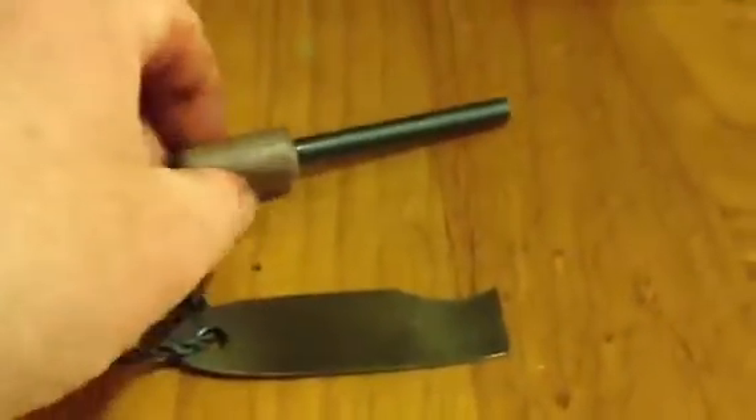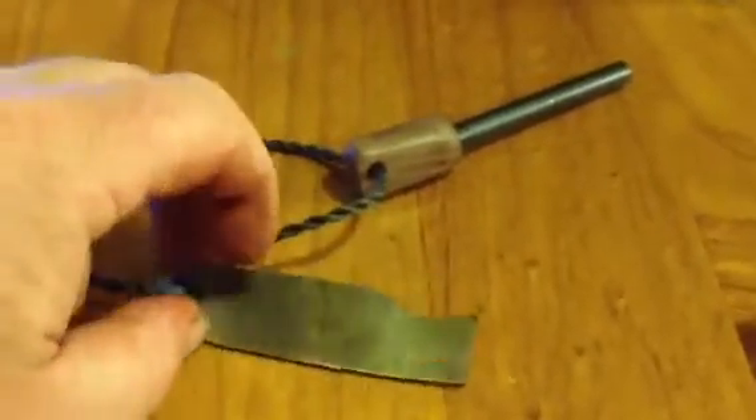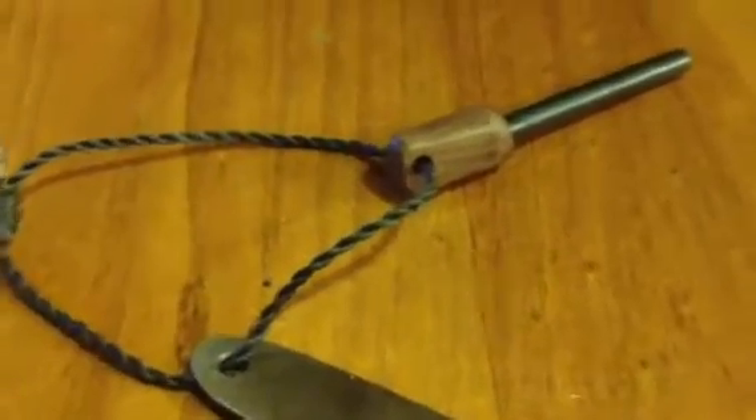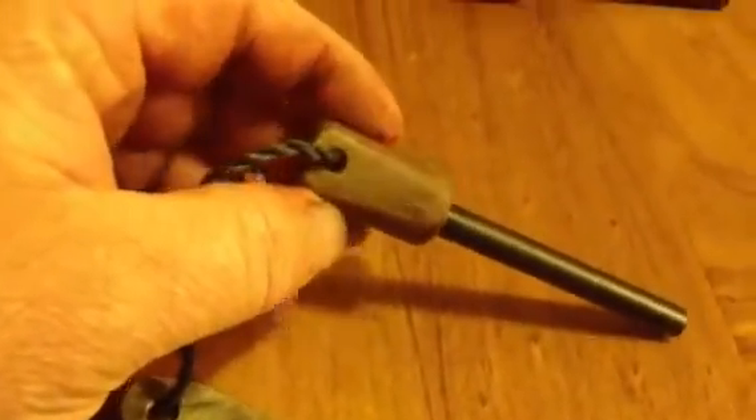Hi guys, I just thought I'd show you, I've got a shipment of ferrule rods in off eBay, and I put a couple together. This is just a piece of timber — I kind of know what the wood is, but it's a nice reddy coloured wood.